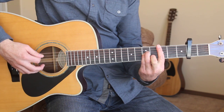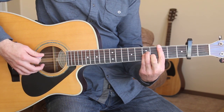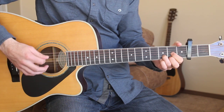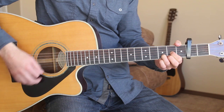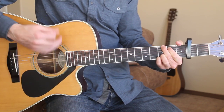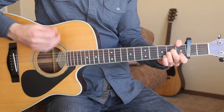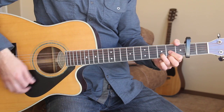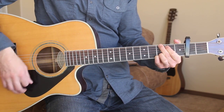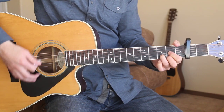What we're doing for this C minor chord is just: 1, 5, 4, 2, 4 — then we're removing our second finger here on the second string, and then going to the D chord. And I'll be okay. Yeah, I'm not big on social graces — think I'll slip on down to the oasis. Oh, I've got friends in low places.